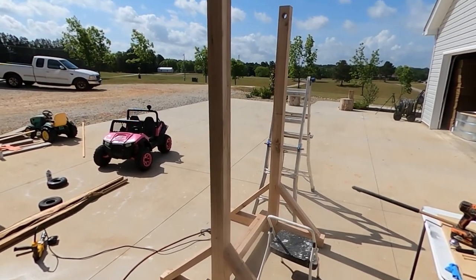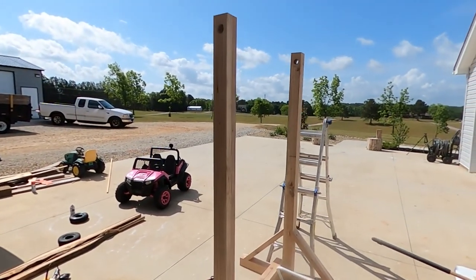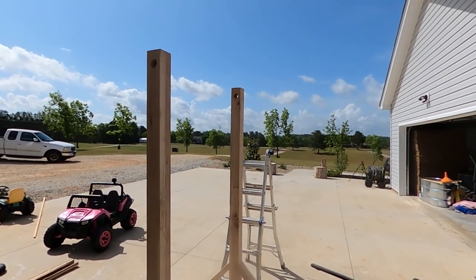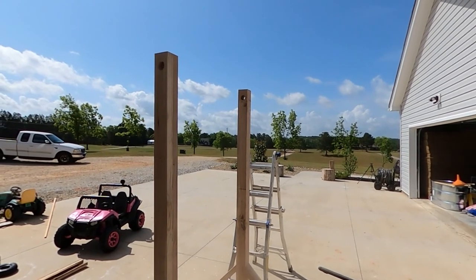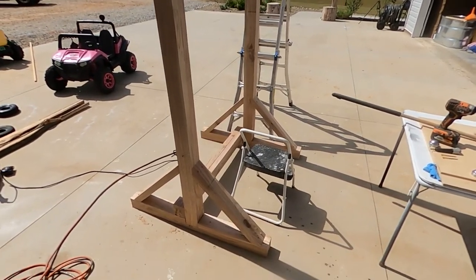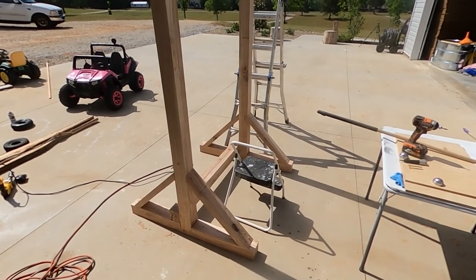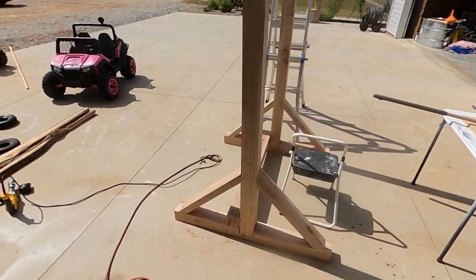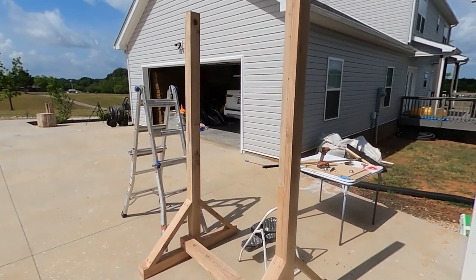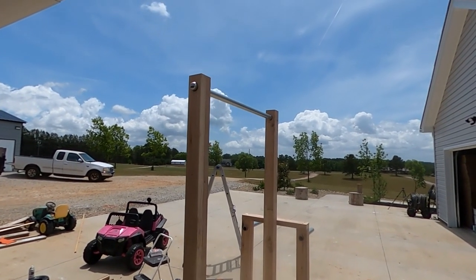I just need to cut this metal post bar and then get a rubber mallet and bang it in there, put the end caps on, and see if it flexes. If it flexes I'll fill it with concrete; if not, I think I'm going to be good - I only weigh about 165 pounds. After that the pull-up portion will be 100% complete. I've still got to figure out the dip portion and I'll show you what I decided to do with that and give you measurements.